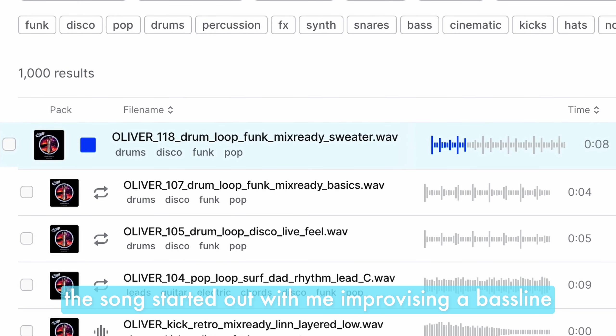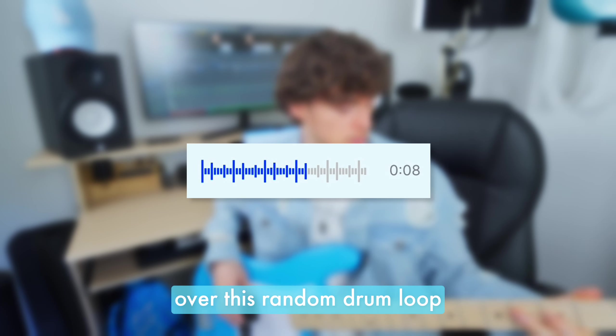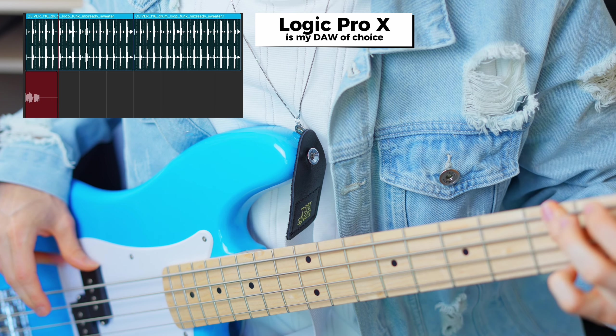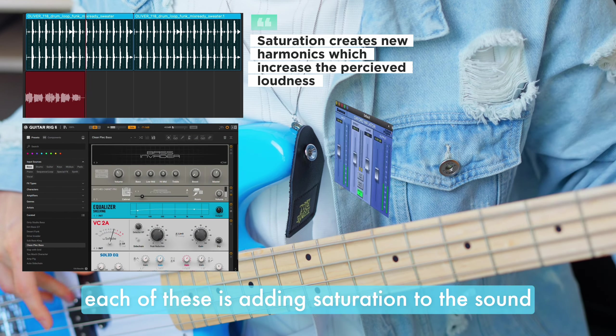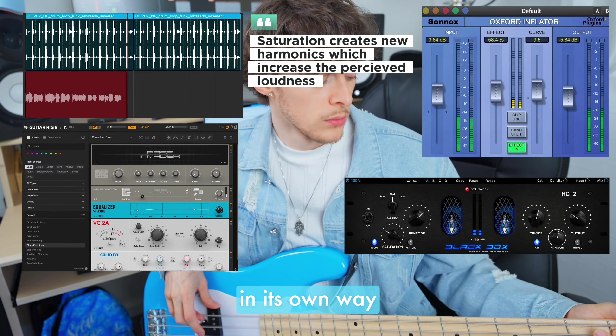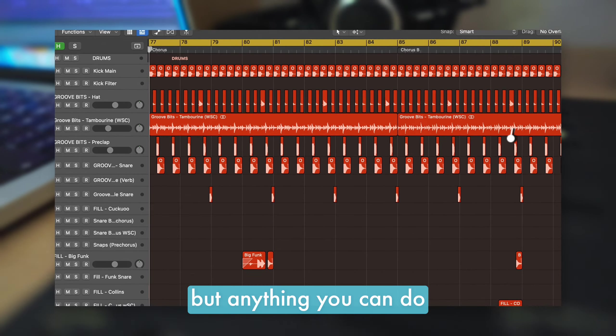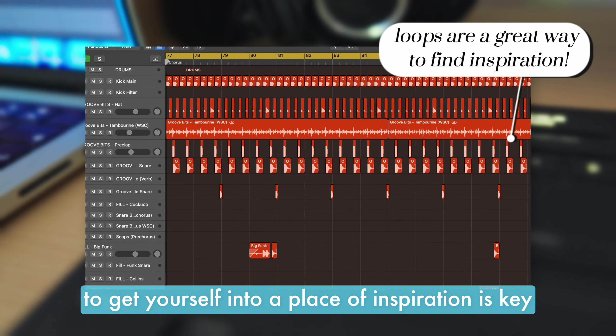The song started out with me improvising a bass line over a random drum loop from one of Oliver's sample packs. Each of these is adding saturation to the sound in its own way. Later on I completely replaced the drums, but anything you can do to get yourself into a place of inspiration is key.